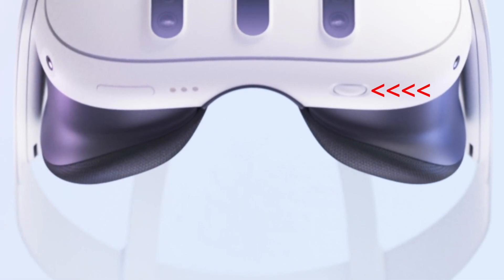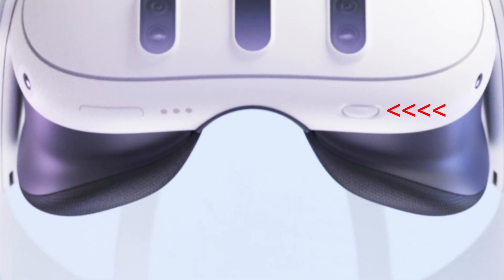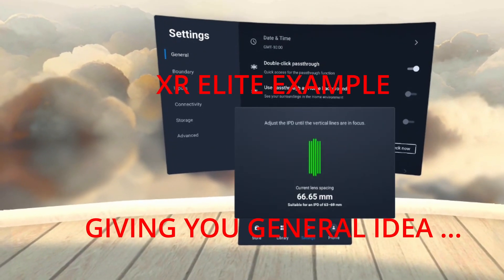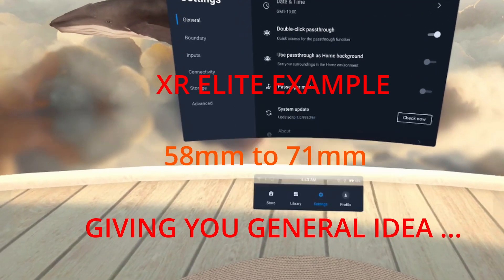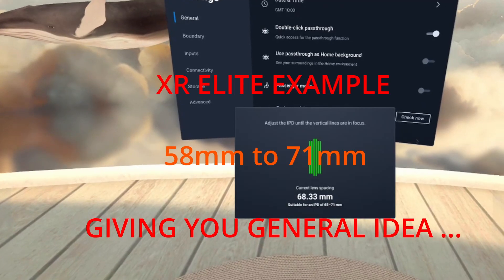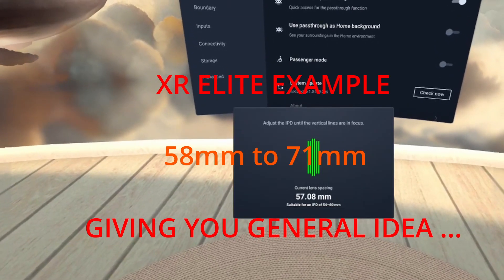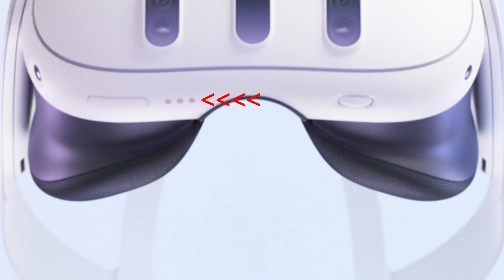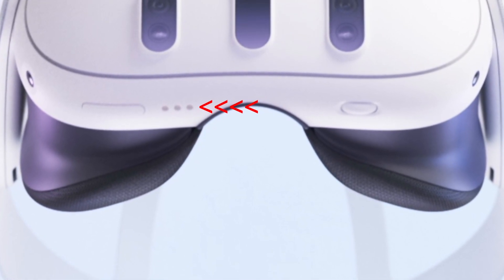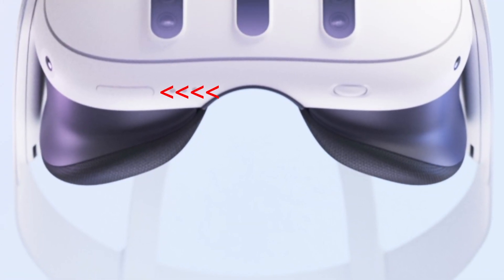On the bottom, you will find the IPD adjustment wheel, as we were expecting. As you're adjusting the IPD with that wheel, you will have a display inside the headset that tells you what your IPD number is, just like the Quest Pro. IPD adjustments for the Quest 3 range from 58mm to 71mm, which is an improvement over the Quest 2's and comparable to the Quest Pro. On the other side on the bottom, you will find three dots which are charging contacts for use with the charging dock you can buy separately from Meta — a feature Quest Pro owners will be very familiar with — and next to that is a volume control.